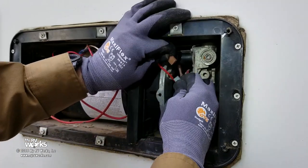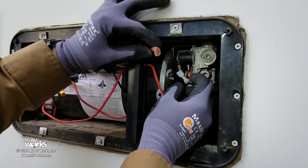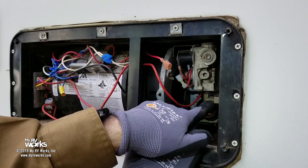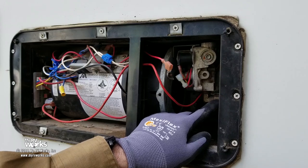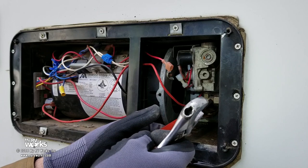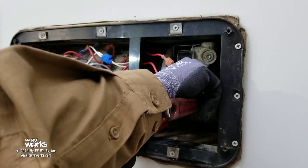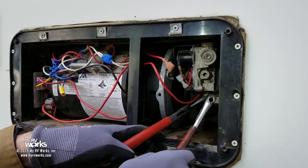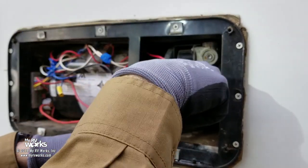We're going to disconnect that — that's the gas energizer wire. It comes from the control board and energizes my solenoids, which opens the gas valve. I'm going to take a backup wrench and loosen while holding the fitting. I'm a stickler for backup wrenches, so I'll take a pair of adjustable channel locks to hold that fitting. We're going to go righty-tighty-lefty-loosey. There we go — now the gas is off.